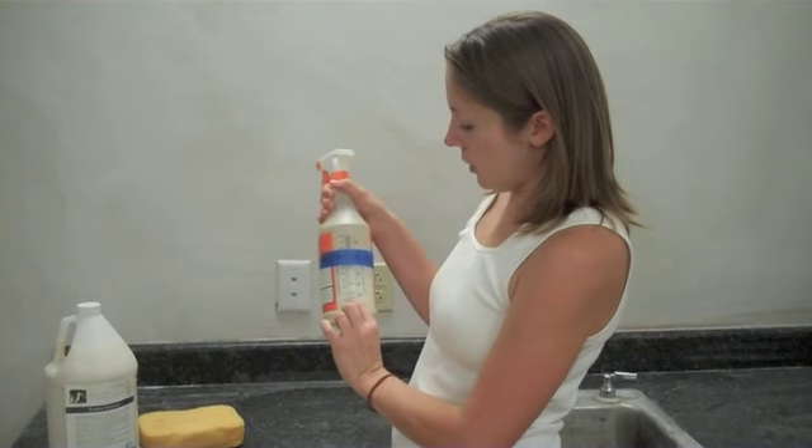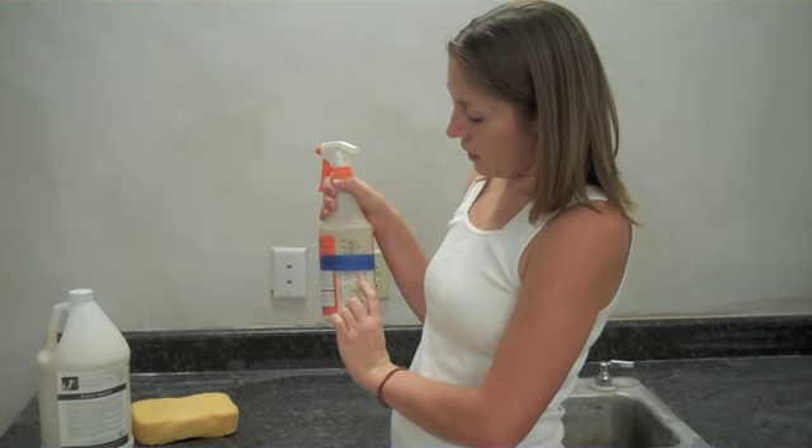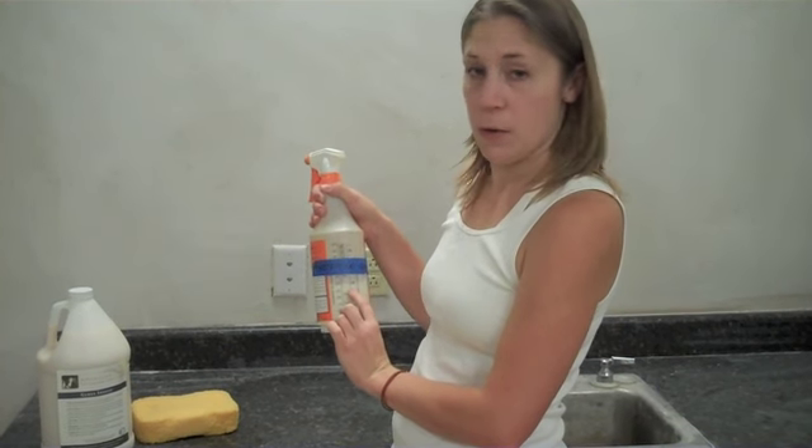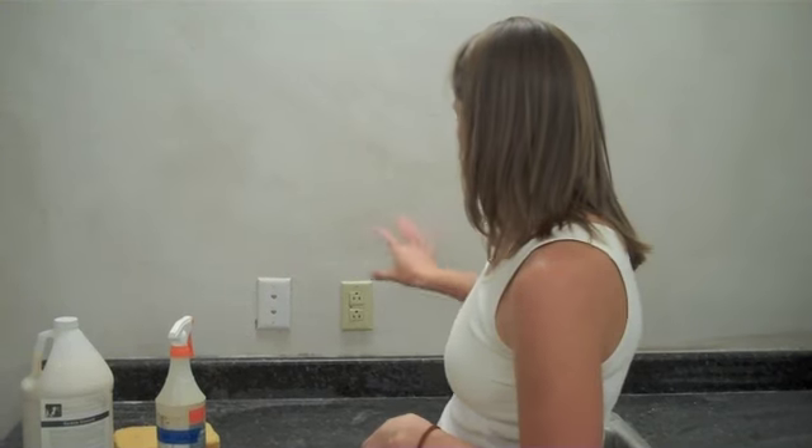You start with a bottle of sealer, and then you have a typical spray bottle that you would buy at Home Depot, Lowe's, or any type of hardware store. I started out with just a little bit of water, and then I added the equivalent amount of sealer, so that it's 50% sealer and 50% water, and then I just shook it up to integrate those two things together.